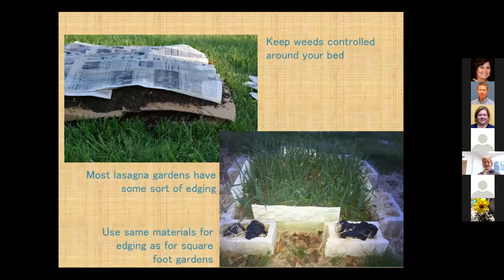You're layering different types of organic matter into a mound about 18 inches tall. If you do this in the winter or fall, by spring it should be ready to plant. Keep the weeds controlled around wherever you start building this — please keep the weeds down. You can put an edging around it using anything you might have. I love this method — it's very cheap.